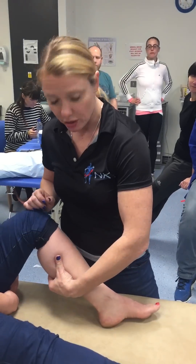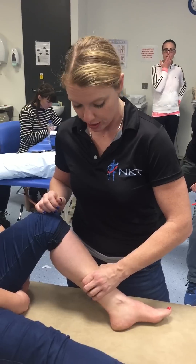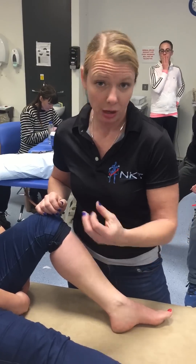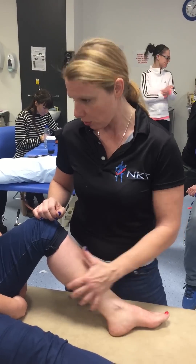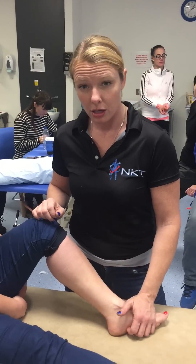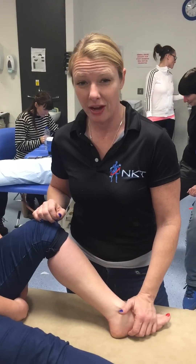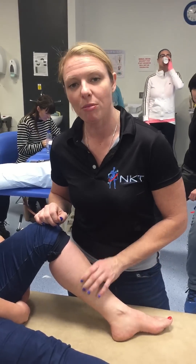If you palpate from the gastroc and soleus this way, not only is the likelihood very poor that you're going to get to it, but if you do get to it, you're going to compress the tibial nerve and posterior tibial artery. Those are innervations to not only the posterior crural compartment, but the bottom of the foot as well. We don't want things to be avascular in the foot, so take your hands off of that and do a more medial palpation.